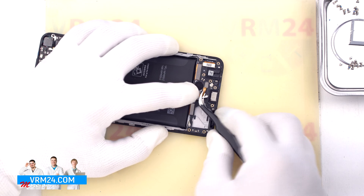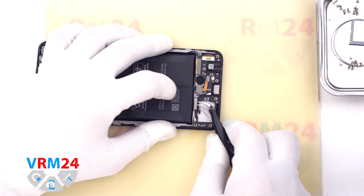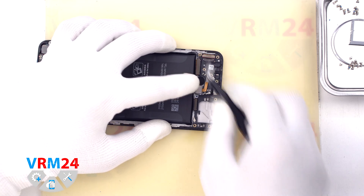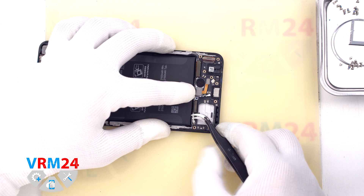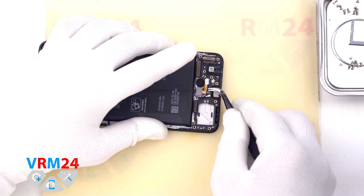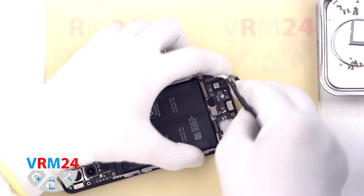Then we disconnect the connector of the coaxial cable, the connector of the interboard cable, the connector of the second interboard cable, the connector to the display, another coaxial cable connector, and the fingerprint sensor connector. We then try to detach the subboard, finding the right place where we can carefully hook, clip, and remove it.